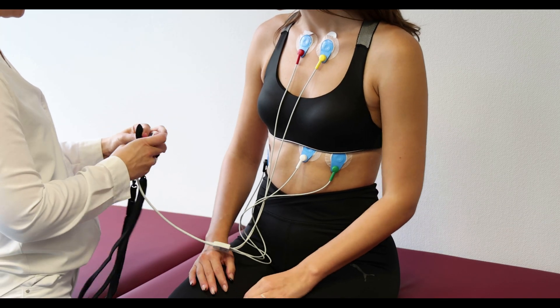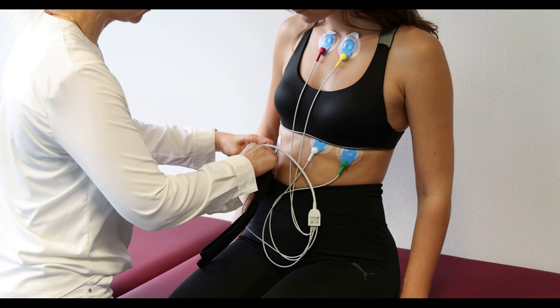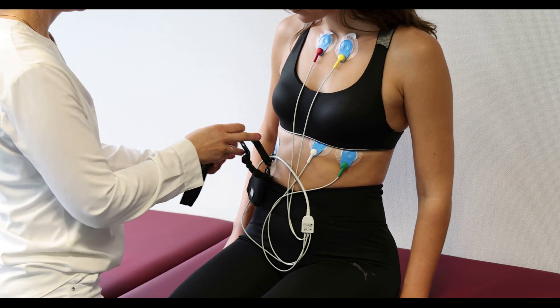Place the recorder in the carrying case and demonstrate to the patient the different ways of wearing it, on the waistband or with the strap along the neck.